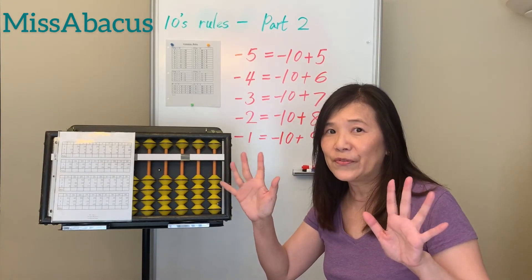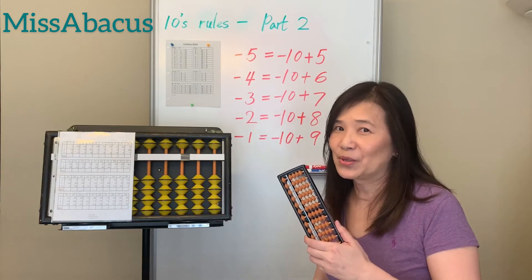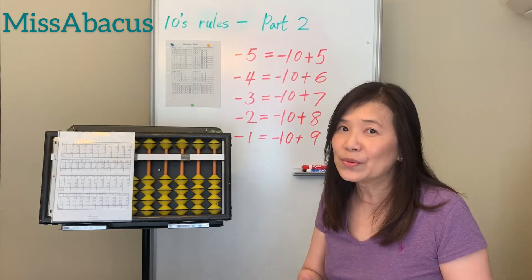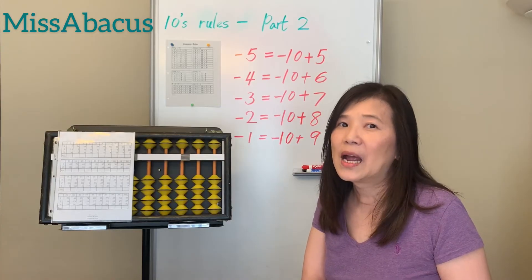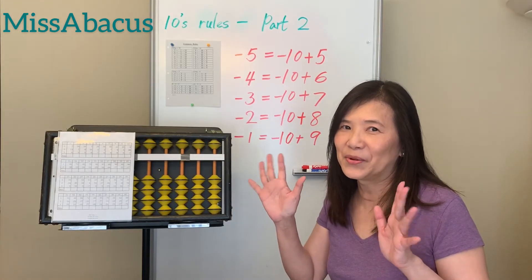So if you know how to do finger abacus, you don't need to bring an abacus to school. You can do addition and subtraction anytime, up to number 99, using only your fingers.